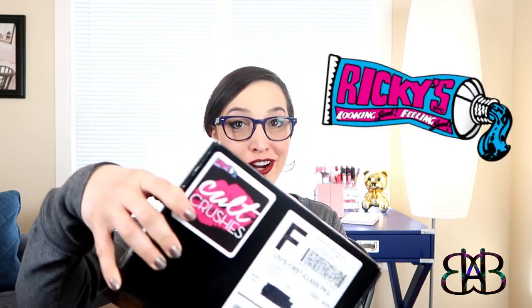Hey everybody, I'm Morgan from BayAreaBeautyBlogger.com, and today I'll be unboxing for you Ricky's Cult Crushers.